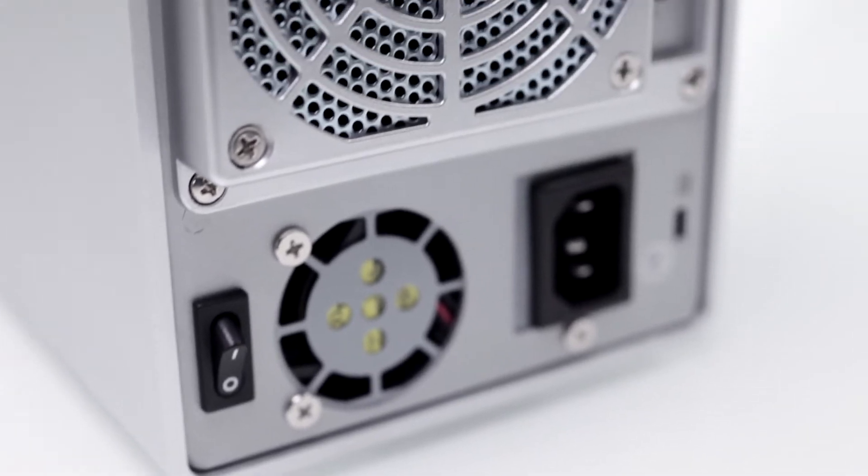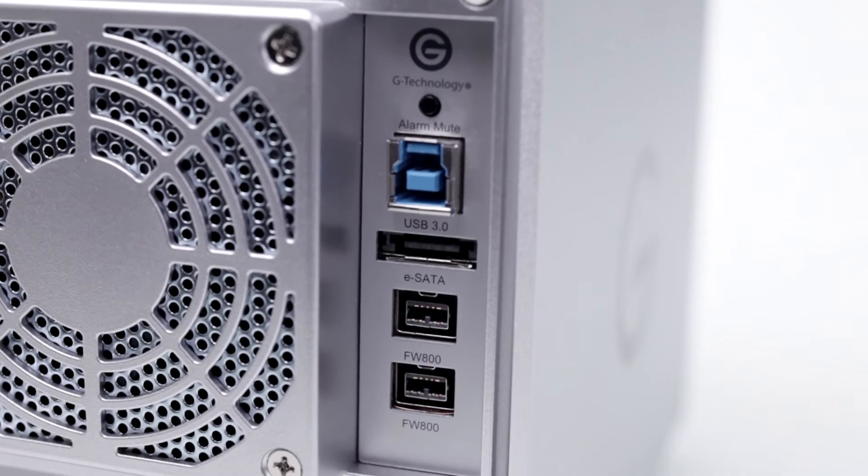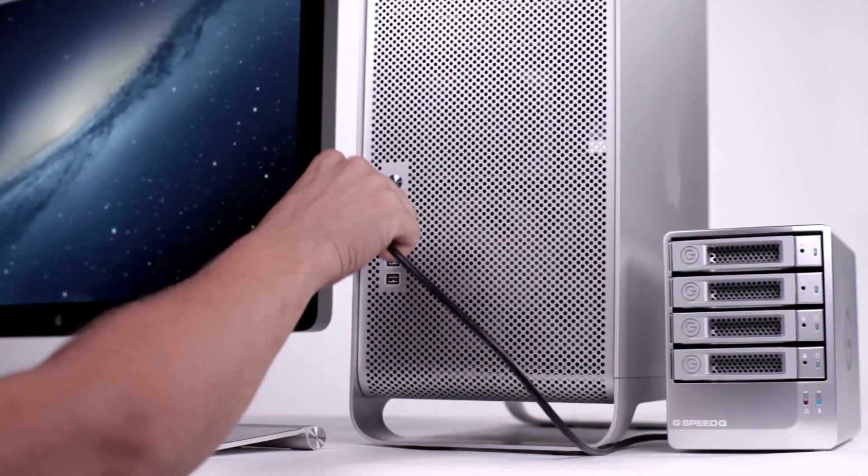Two quiet fans keep the system cool, and a multi-interface featuring USB 3.0, eSATA, and FireWire 800 make connecting it to your computer simple.